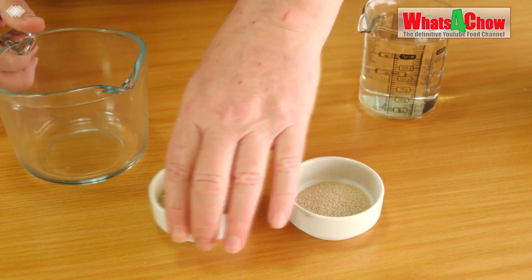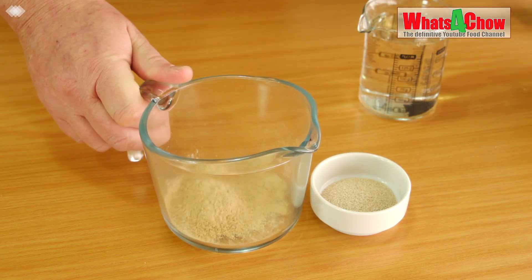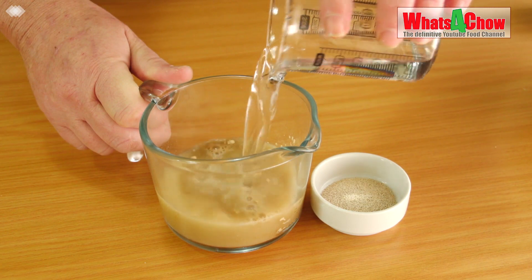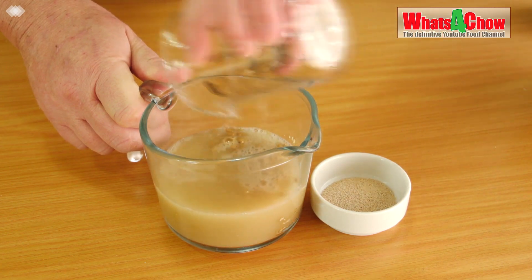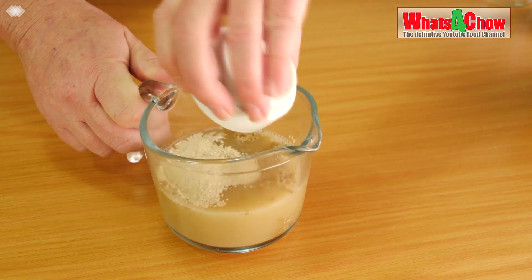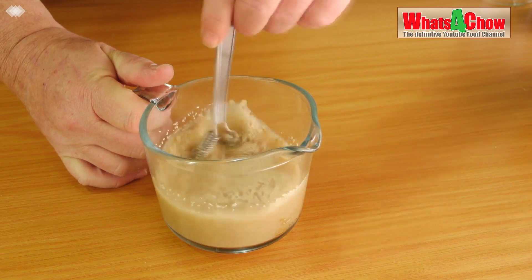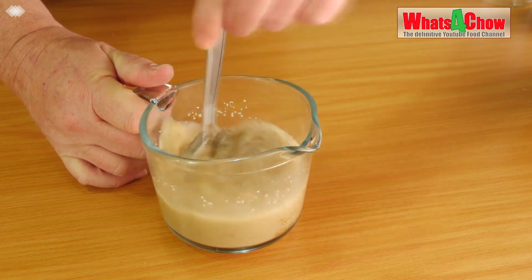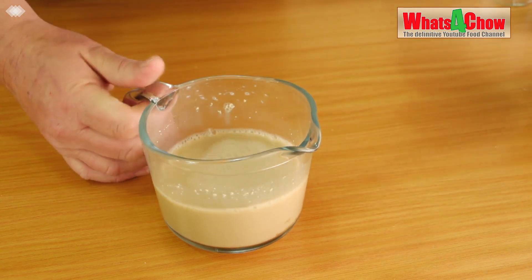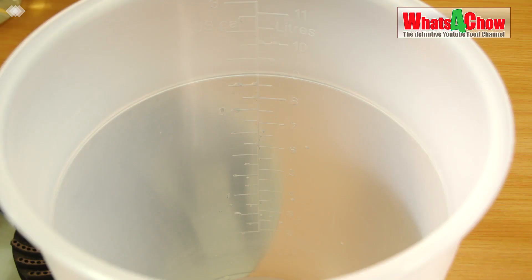In our first step we're going to activate the yeast, so we're going to add them to a jar. Pour in about a cup of warm water at 30 degrees Celsius and add the yeast. Give that a good stir and break up any clumps in the yeast activator. Now we're going to let that stand for about 20 minutes before adding it to the wash.